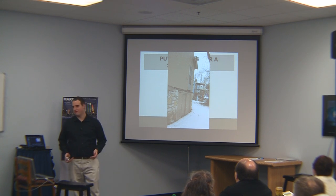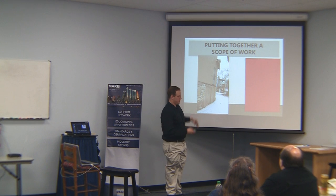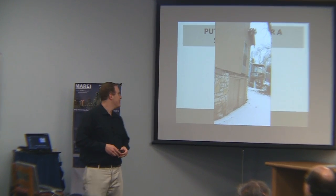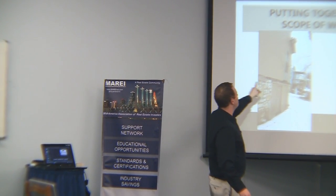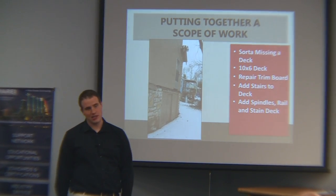The foundation has settled a little bit — it's settled some but it's not terrible. These older houses generally settle some. It looks like there's a little trim board and it definitely needs a deck — they're basically missing a deck. So we probably want to put in about a 10 by 6 deck. We've got guys on staff who can do it quickly and cheaply. We also want to repair this trim board along the base, add stairs to the deck, add spindles and rail, and stain the deck too.